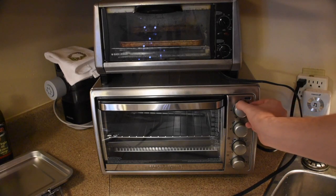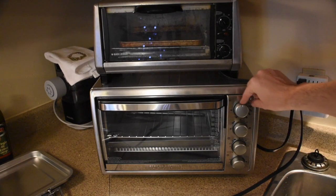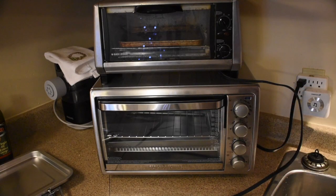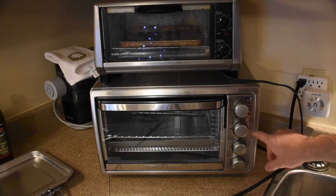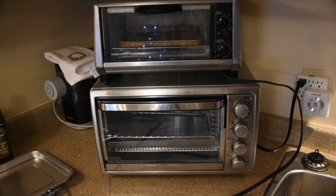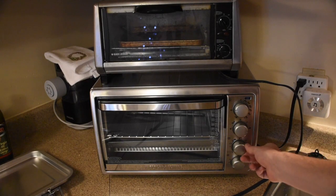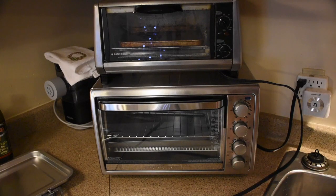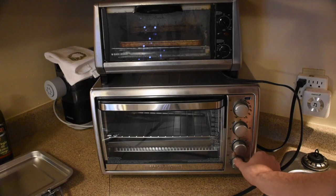At the top we have the temperature dial, going from minimum all the way to toast. We have the function selector: bake, broil, bagel, and toast. We have the time dial, which also indicates the time for the bagel setting — dark and light. And then we have a toast shade dial so you can choose how dark you want it. So there is a separate toast function.